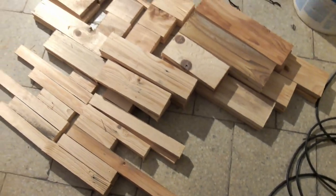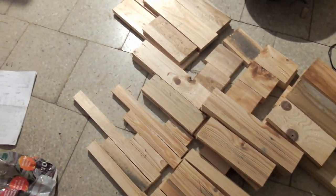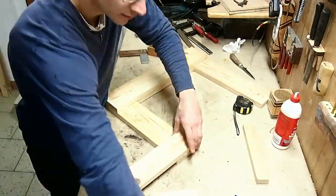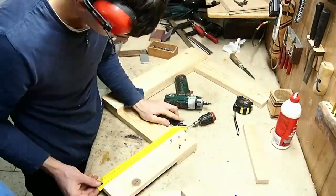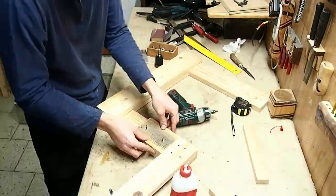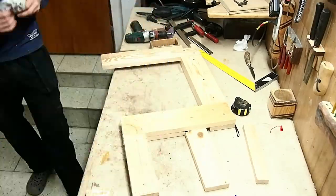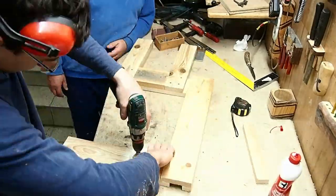This is all the wood that I needed for the frame — it's surprisingly not that much. In total I made the frame from seven layers, which gave me 15 centimeter total thickness, and I used 150 screws and half a liter of glue.